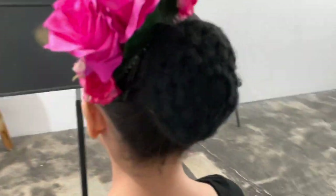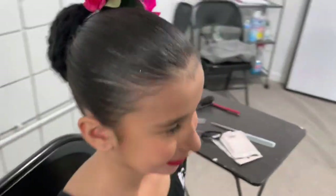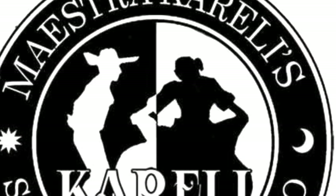I'd like to give a shout out to Miss Gabriella Campos, member of Ballet Folklorico Los Angelitos. If you like this tutorial make sure to visit my online school at Kareli School of Folklorico at www.SchoolOfFolklorico.com. See you next time.